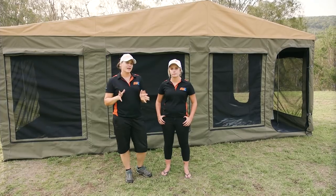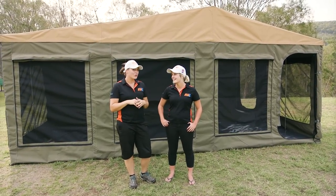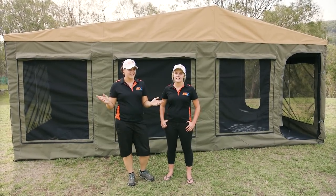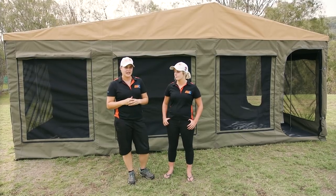The first tip is: always make sure you put down your windows. Might seem like a silly thing, but when you actually pull those walls down and you've got your windows still up, it's very difficult to do on the floor. So let's just go through and pop all these windows down and move on to the next step.